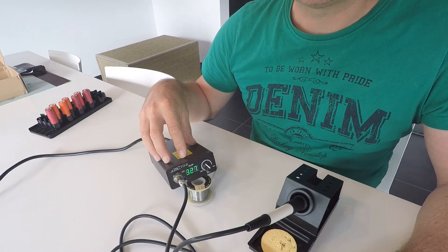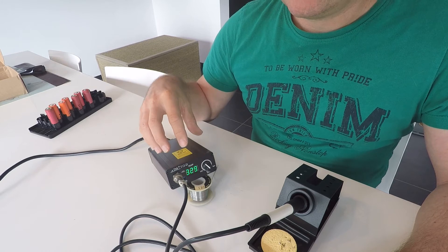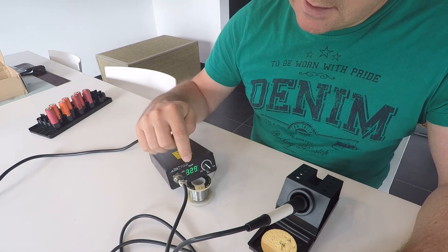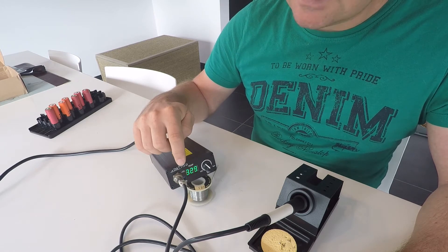Although this one is a low budget Chinese soldering iron device, it has some interesting features. So now you see that it's at 229 degrees and the LED blinks.